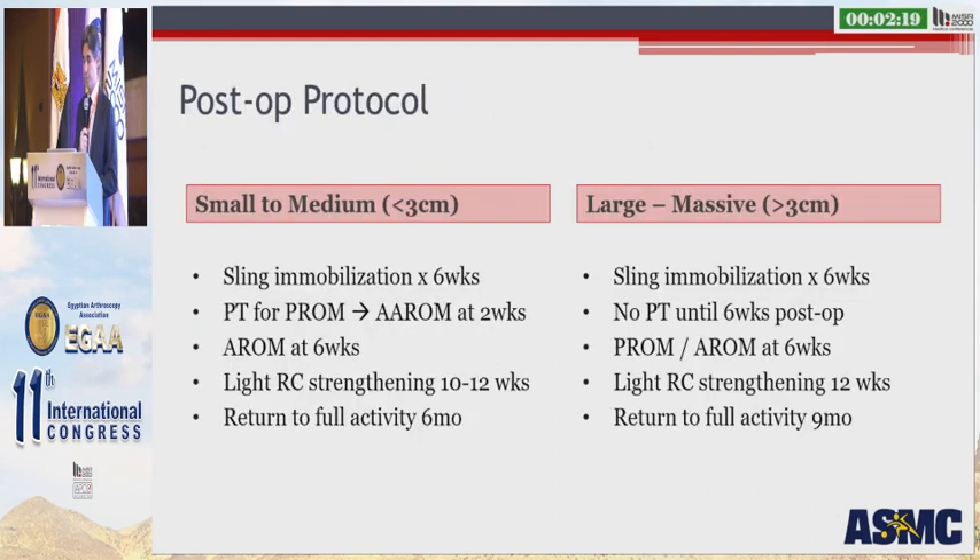My postoperative protocol for small to medium-sized tears: sling immobilization for six weeks, physical therapy beginning with passive and active range of motion at two weeks, active range of motion at six weeks, light rotator cuff strengthening at 10 to 12 weeks, and expected return to full activity at six months. For large to massive tears greater than three centimeters, I slow these patients down significantly: sling for six weeks with no movement at all — no home exercise program, no PT, strict sling immobilization. Physical therapy begins at six weeks with passive range of motion, active range of motion at that time, very light rotator cuff strengthening at 12 weeks, with expected return to full activity at nine months. I'd rather have a healed rotator cuff and a stiff shoulder than vice versa.